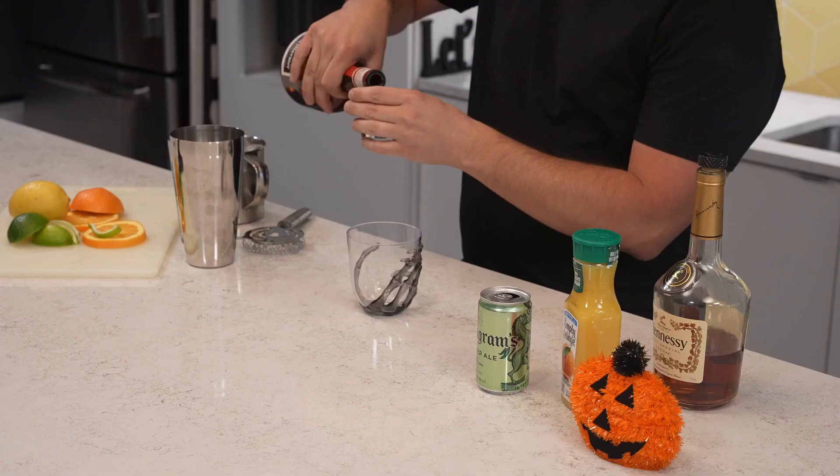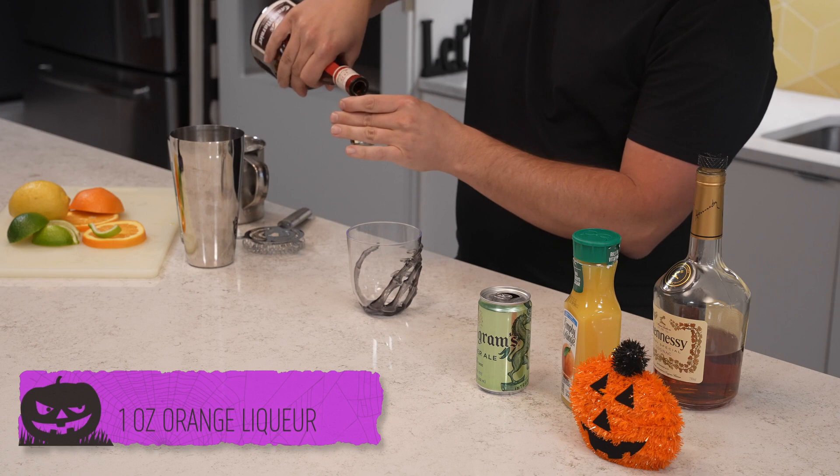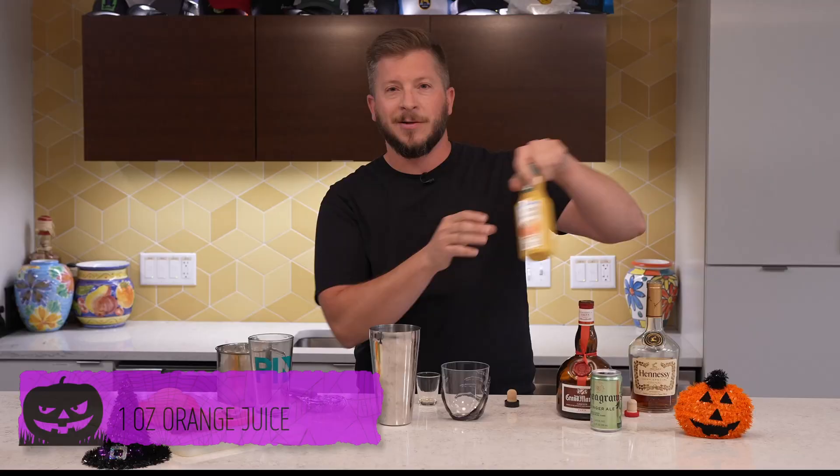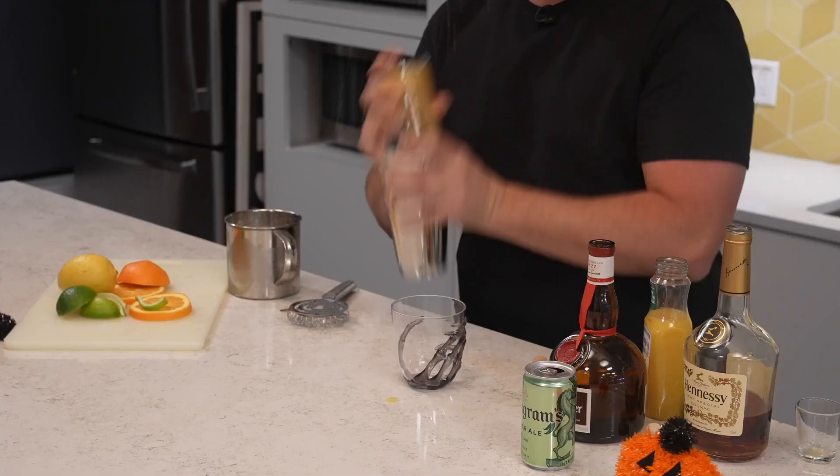Start off with a nice simple shot of Grand Marnier. We'll take a shot of our cognac — a little bit extra is always okay. A shot of orange juice, a little bit extra if you'd like. Add a little bit of ice, shake it up nice and good.